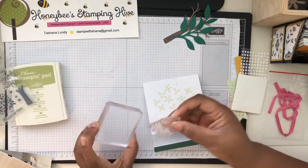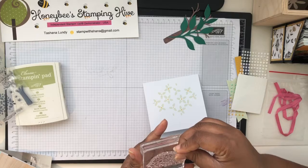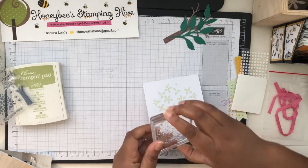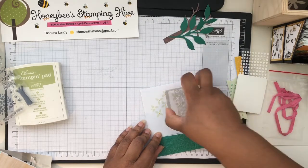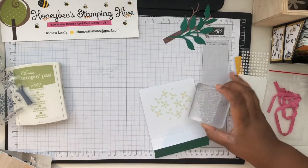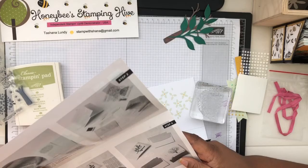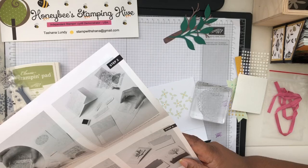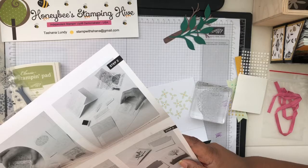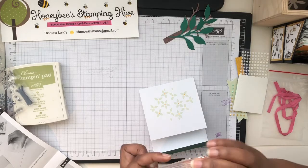Oh, I see what they're saying — it's not a full stamp, so you have to stamp half on one side, then turn it and do the other half over here. Stamp the tree foliage by aligning the largest flower shape in the foliage stamp with the same large flower shape on the pre-printed card base.